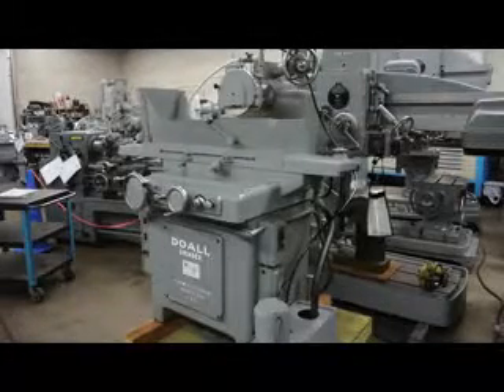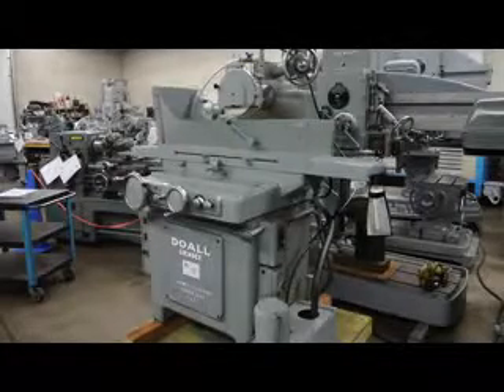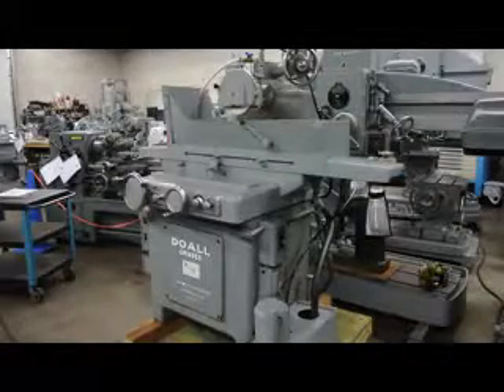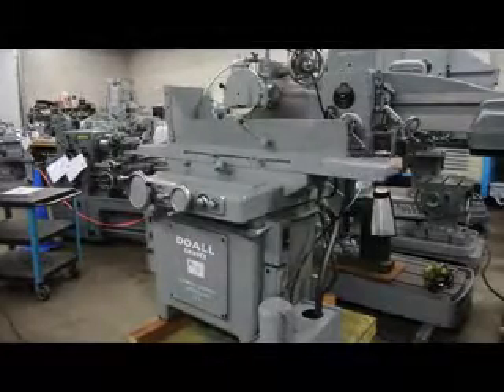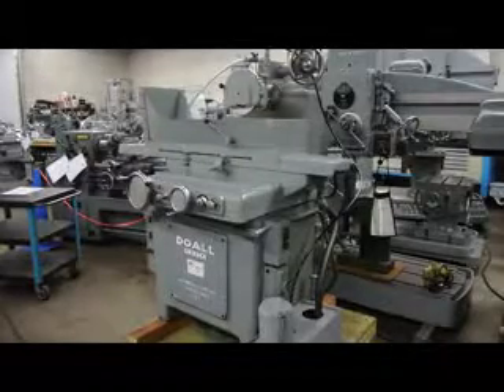Hi, this is Bill with Machinery Consultants out in Salt Lake City, Utah. We'd like to thank you for your time to preview this Dual 8x24 Surface Grinder. It's a model G10. This machine's serial number is G10-43751, and it happens to be our stock number 5730.